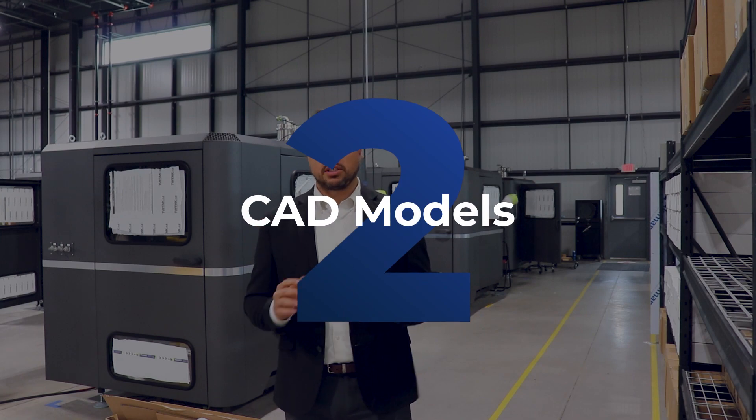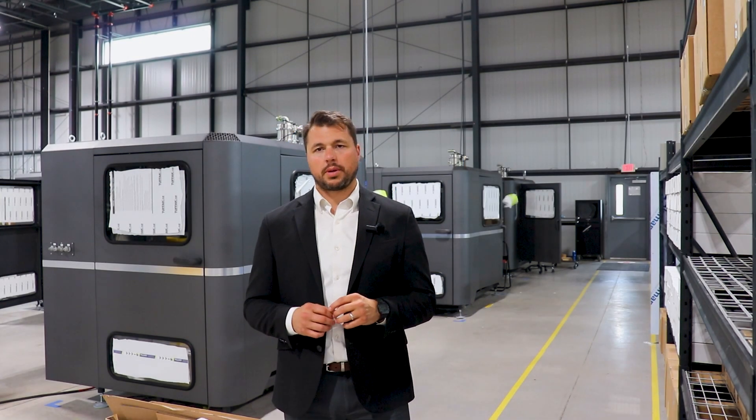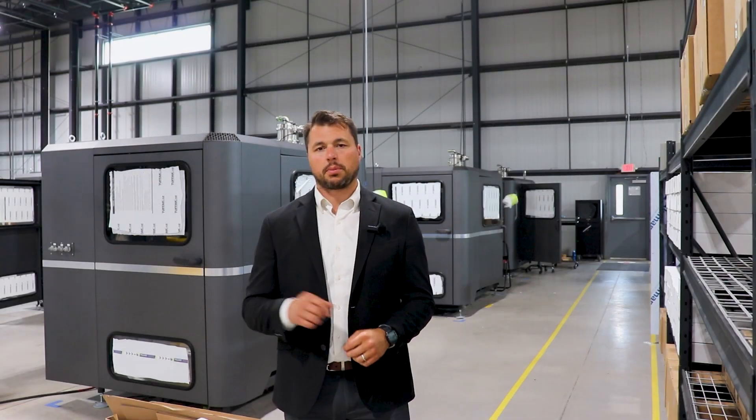Next, you'll need CAD models to detail and visualize aspects of your hardware. Internal or outsourced manufacturing will use these models as a guide during the builds to answer any questions that may not be represented clearly on the component drawings.